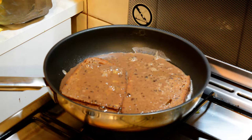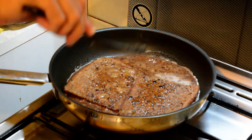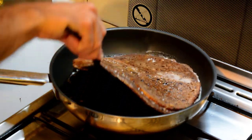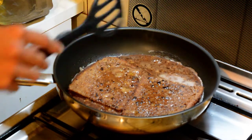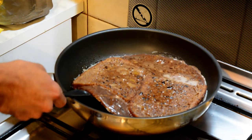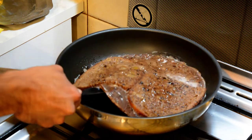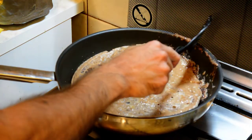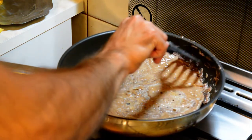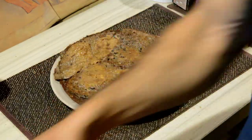Now you just wait. After a couple of minutes, check under it — make sure the top is not too runny. When there's not too much liquid on top, you can flip it: go under it and flip it. There we go. After it's done, take it out and flip it onto the plate. I just cut it between the breads.